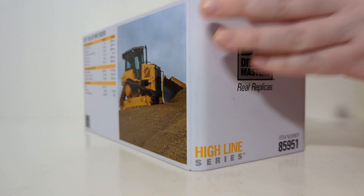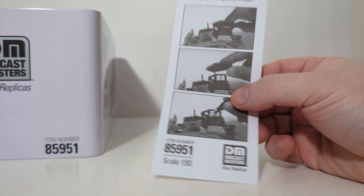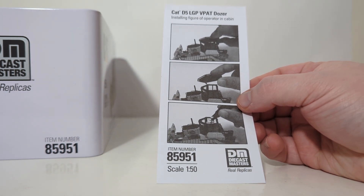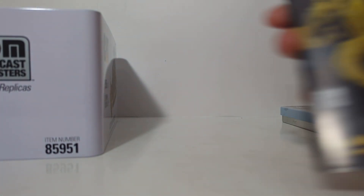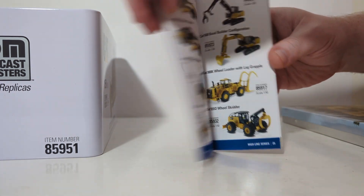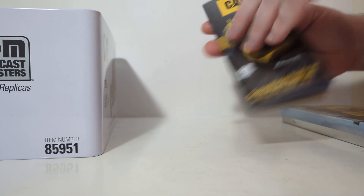We will open the top of the metal tin. We are greeted with some paperwork. This piece of paper shows us how to fit the operator inside the cab, should you want to do that, and I will show you step-by-step how to do that process, as well as the updated DieCast Masters CAT catalog, so you can keep track of what's coming and all of the models that you'd like to pick up from DieCast Masters.